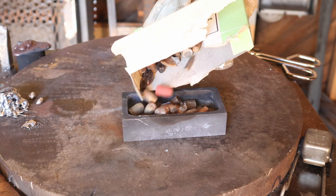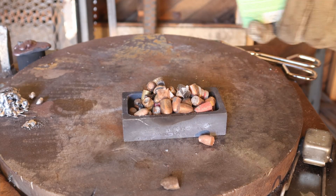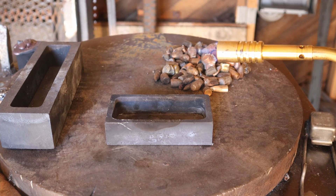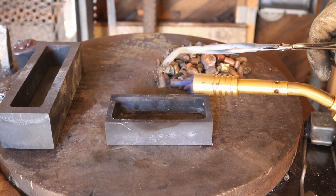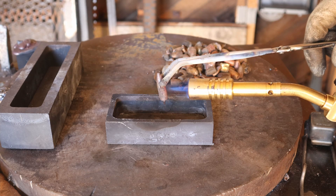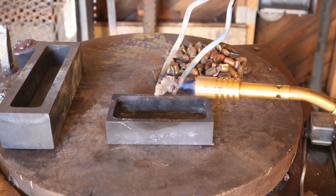Today I'm going to melt some lead out of these used bullets from a shooting range. Because lead has such a low melting temperature, I'm able to use a propane torch to melt the lead out of the copper, because propane alone is not hot enough to melt copper — it's only hot enough to melt the lead and leave the copper jacket behind. I'll melt the copper jackets in a later video.